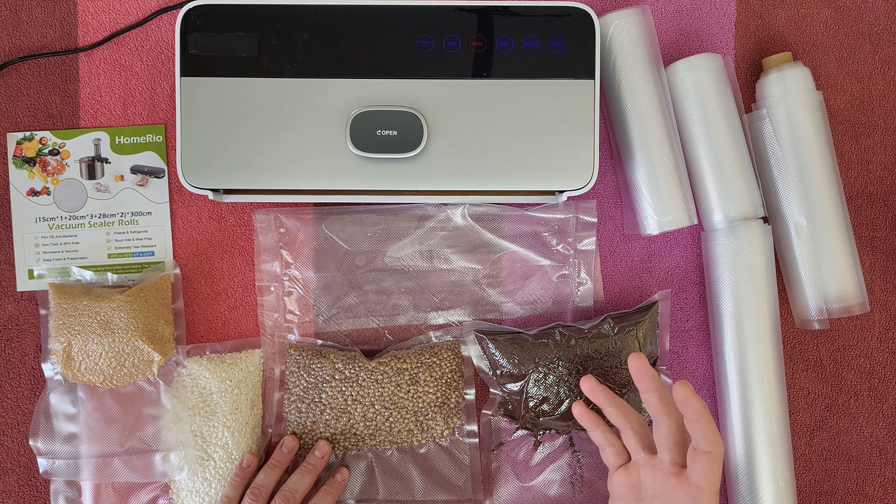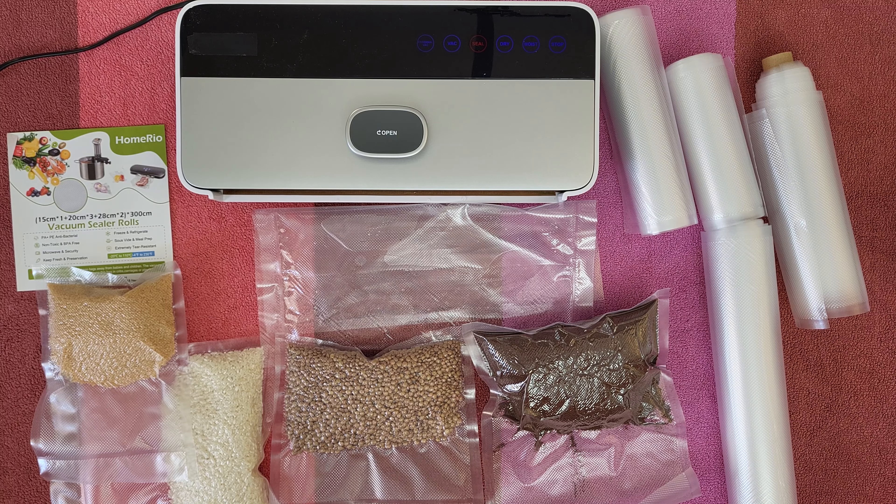PA and PE antibacterial, non-toxic and BPA free. You can use it on a microwave, keep fresh and preservation, freeze and refrigerated use, sous vide and meal prep, extremely tear resistant from minus 20 Celsius to 110 Celsius — that's how you can use it on boiling water or on steam.